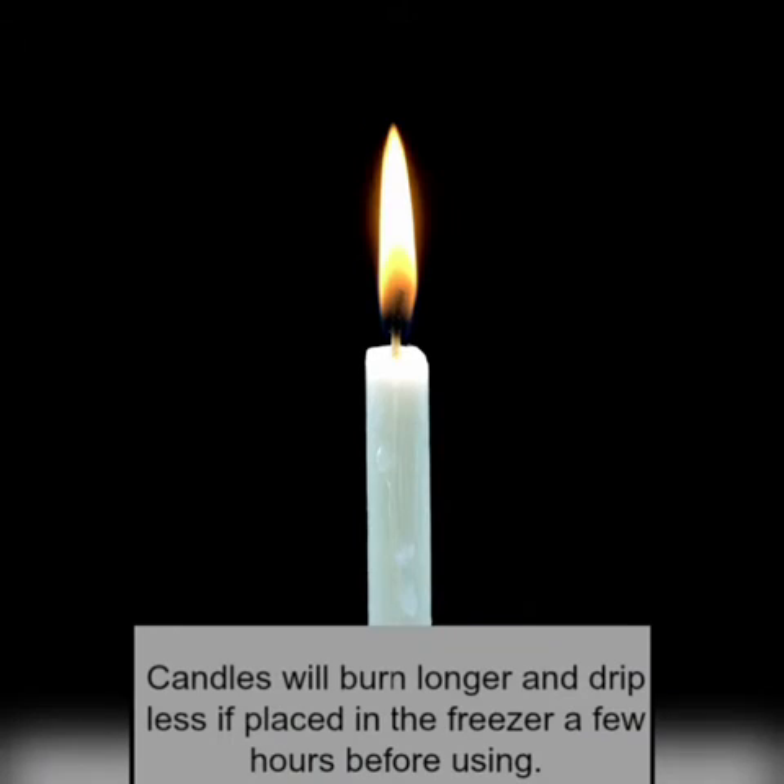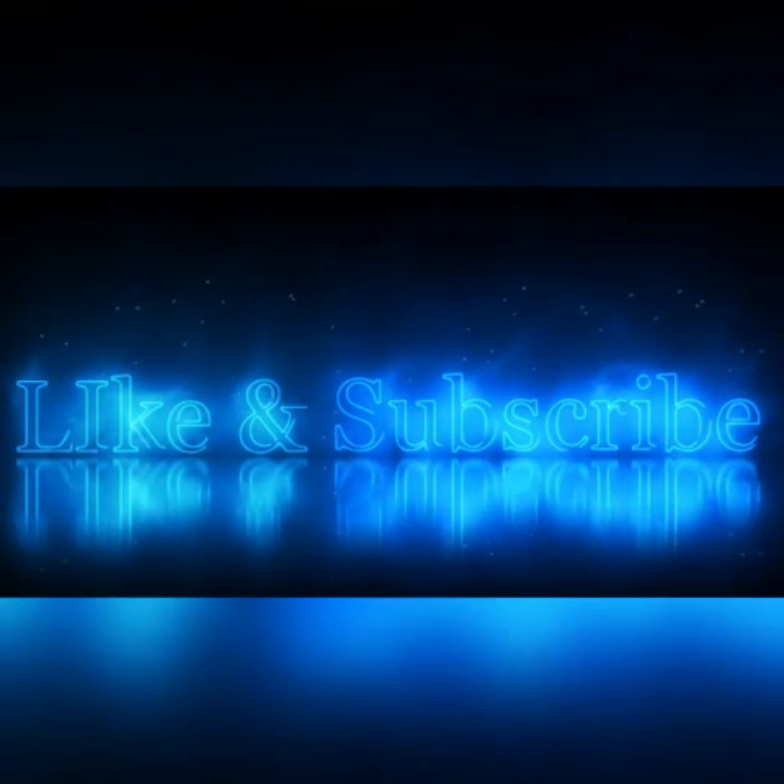Candles will burn longer and drip less if placed in the freezer a few hours before use. Like and subscribe! Thank you.